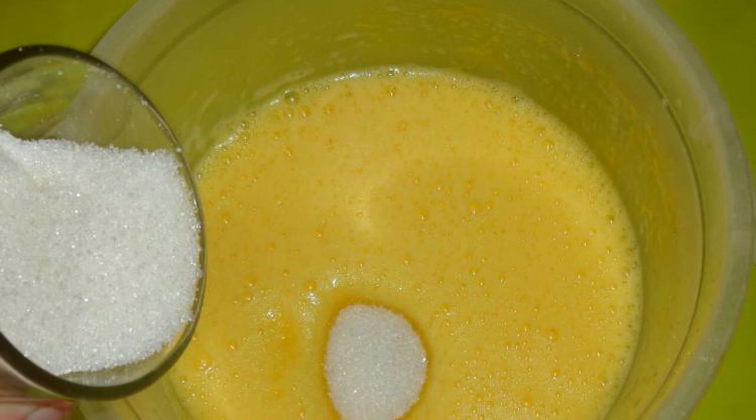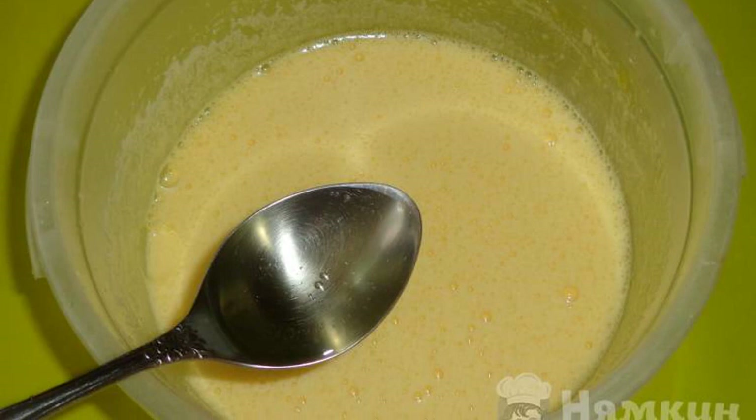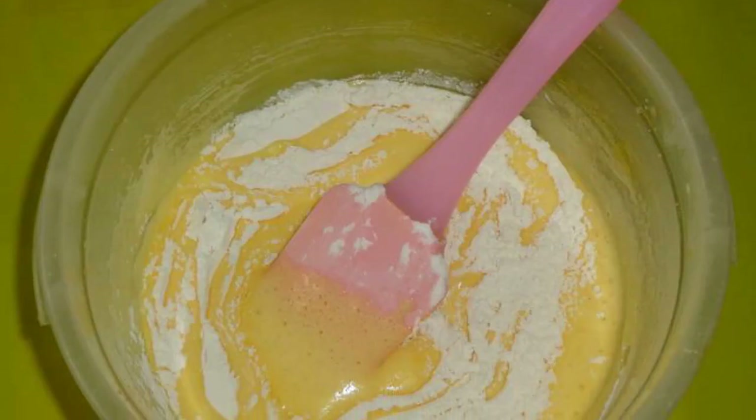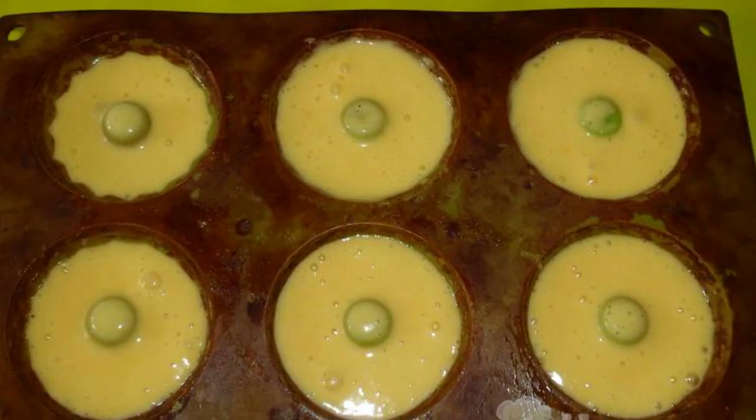Beat the eggs with sugar using a mixer or blender. Pour the refined vegetable oil into the dough and mix. Now add the sifted wheat flour and baking powder, mix it up, and pour into molds.